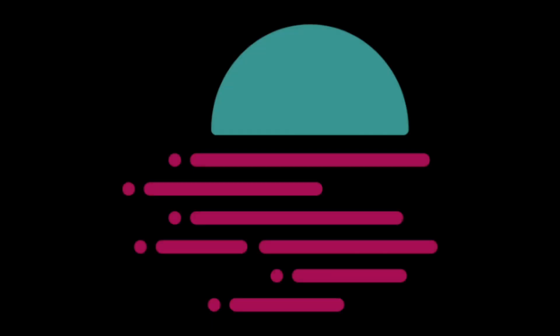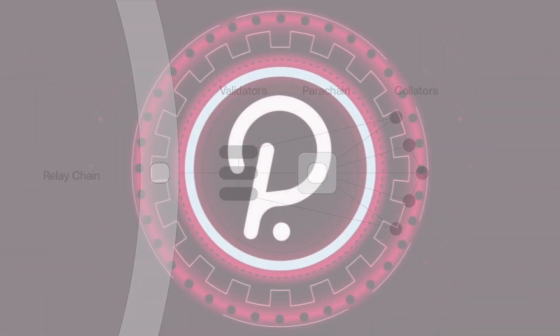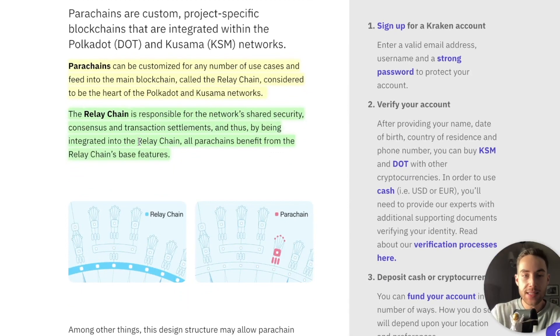So let's get started about what is Moonbeam. Moonbeam is an Ethereum-compatible smart contract parachain on Polkadot. First things first, we have to talk about parachains on Polkadot. Parachains can be customized for any number of use cases and fed into the main blockchain called the Relay Chain, considered to be the heart of the Polkadot and Kusama networks. The Relay Chain is responsible for the network's shared security, consensus, and transaction settlements, and thus being integrated into the Relay Chain, all parachains benefit from the Relay Chain's base features.